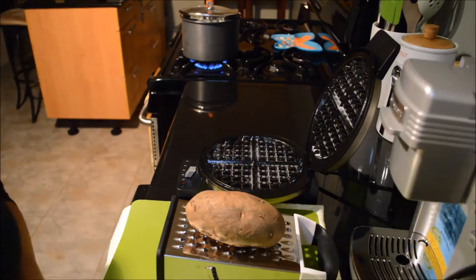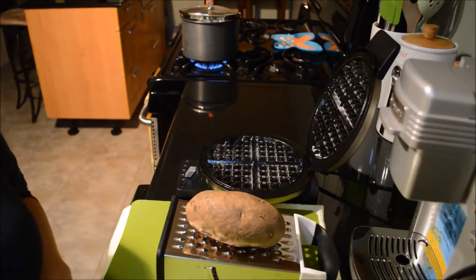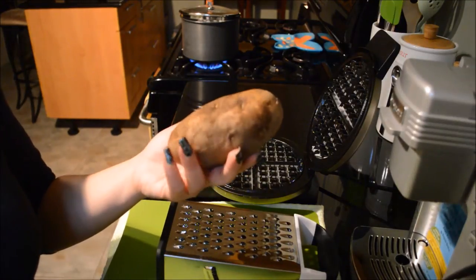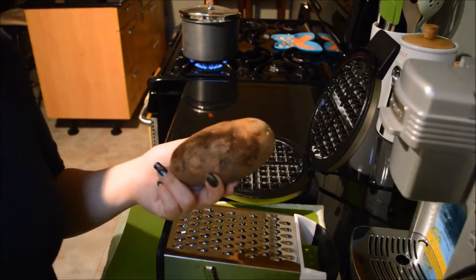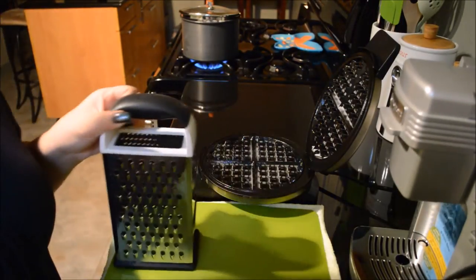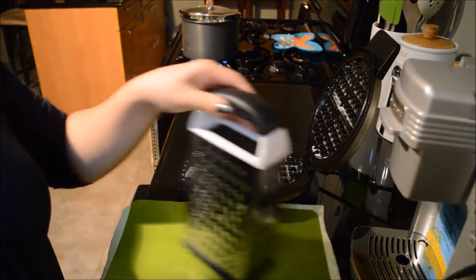Hi guys, today's recipe is just gonna be some hash browns but we're gonna try to cook these in the waffle maker. This is just an Idaho potato that I've rinsed a little bit. I'm gonna go ahead and peel it and then shred it and then put it in the waffle maker and see how it turns out.